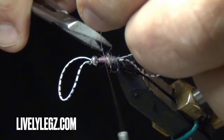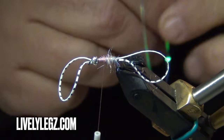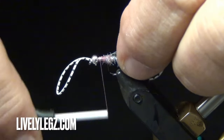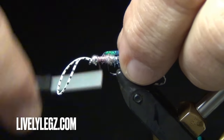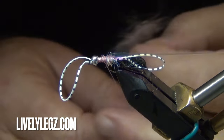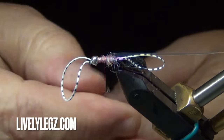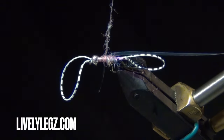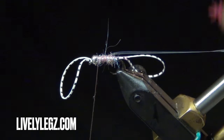Trim off the rib with a cheap pair of scissors. Now we're going to take our wing case and tie it in. Now we're getting ready to set our Lively Legs, but first we need to put a tiny little bit of thorax on there so the Lively Legs have something to hold onto — it doesn't take a lot. This just makes it easier for the legs to grab hold of something instead of spinning on a bare hook.